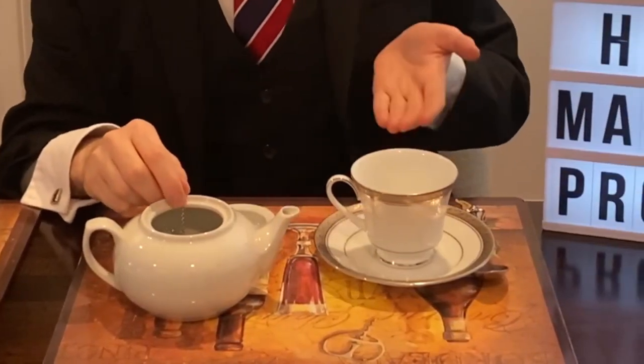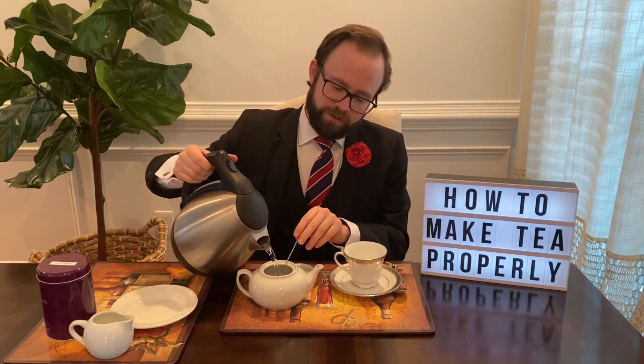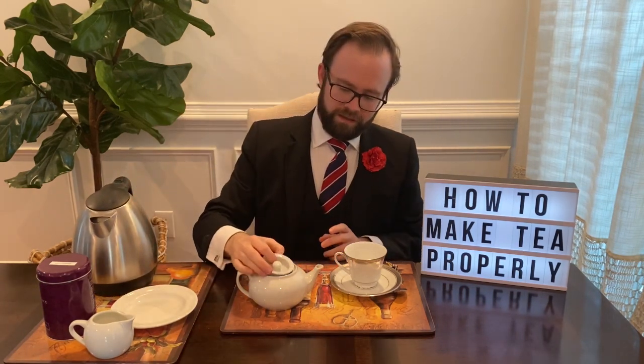If you want to use just a mug, you can do that. I'm doing things a little more posh today. Then you're going to fill it up with hot water from your kettle and let that steep. The length of time varies on the type of tea — Google is your friend in this instance. Black tea will take less time than a white tea or a herbal tea. Look it up and figure out what you want to do.